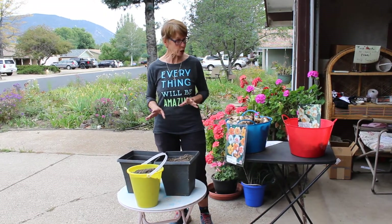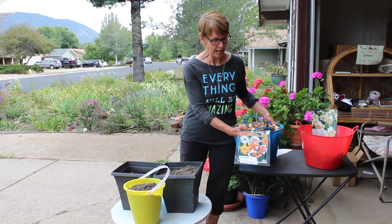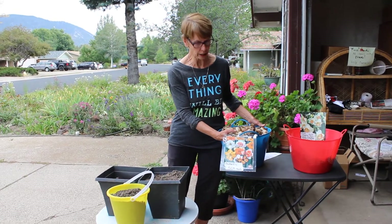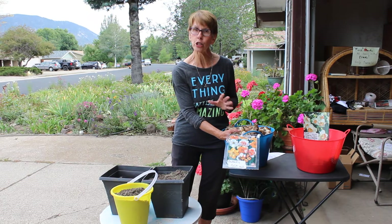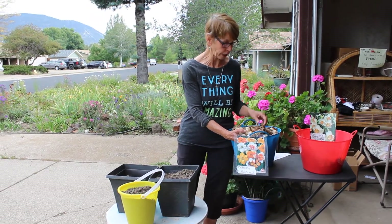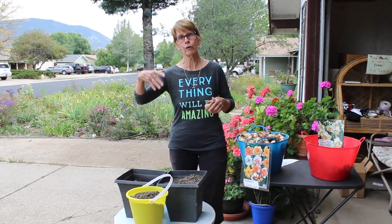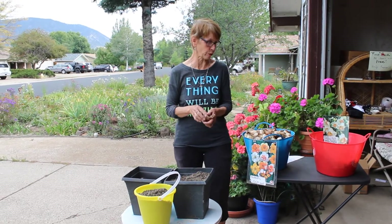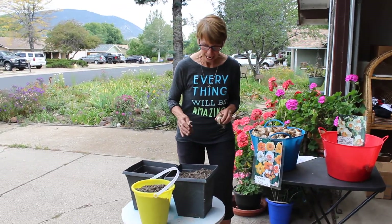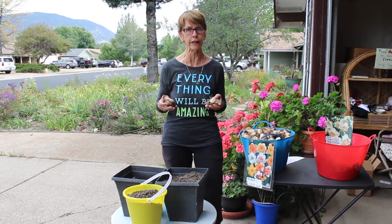I'm gonna start with these little beauties — these are called butterfly daffodils and they are just so pretty and very, very hearty. They're all butterflies but they don't bloom exactly at the same time, which in this case is going to be fine. I'll have one blooming one week, then two more the next week, then three or four weeks later more will bloom, and it will kind of extend out over a month.